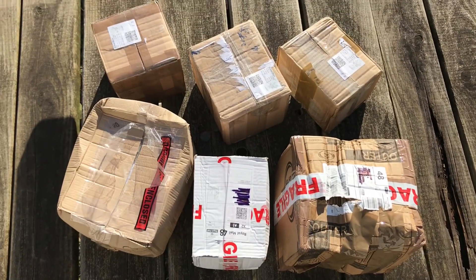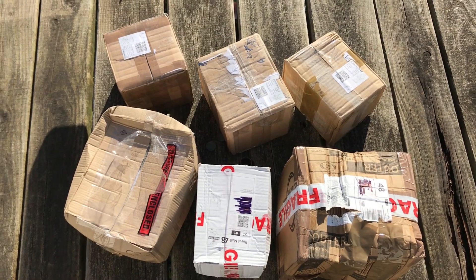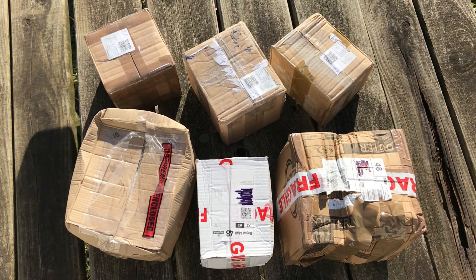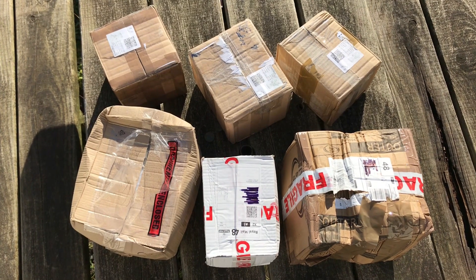Hi guys, it's a lovely sunny day today, November 5th. As you can see, I have six boxes here. These are not all cacti or succulents — three of them are just for the garden and the other three are the cacti. So let's start opening them!